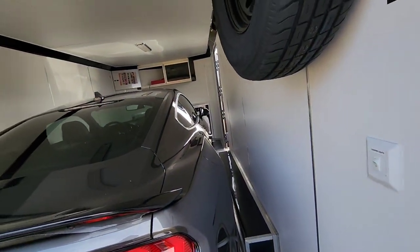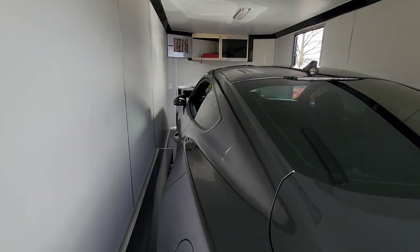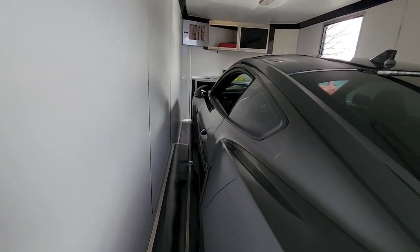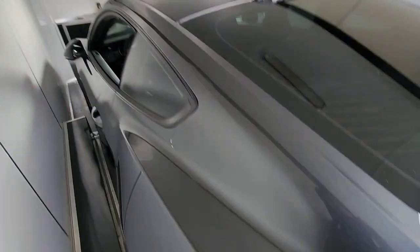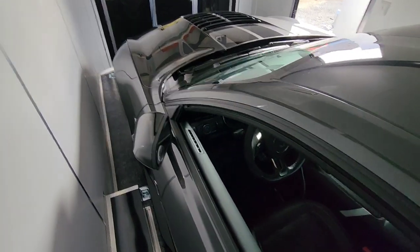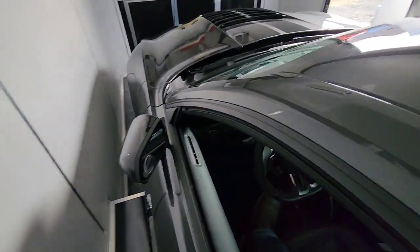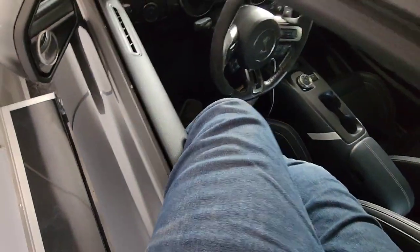I literally just have to take this thing straight on back. When you do this by yourself, very talented - without scraping your wheels, because that's what can happen. So to get in this car right now, I literally gotta just crawl. It's like a NASCAR thing - I'm gonna have to put myself in, get my other foot in. If you haven't done your calisthenics lately, good luck.